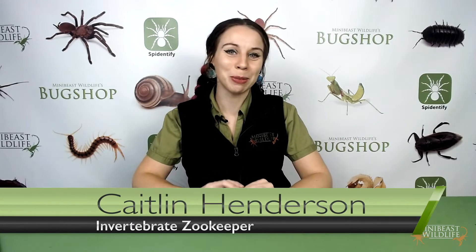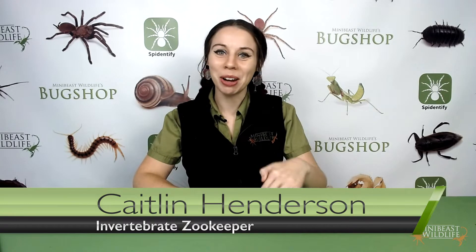Hi guys, I'm Caitlin Henderson with Mini Beast Wildlife Keeper Tips and in this episode we're going to cover transferring and handling Australian tarantulas.